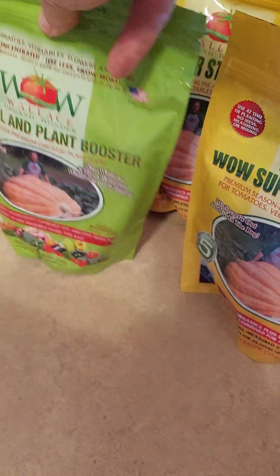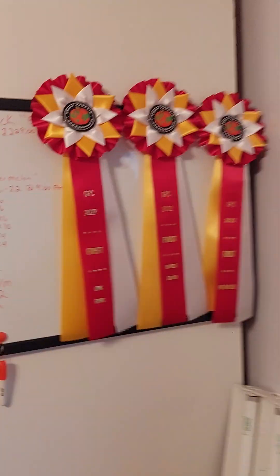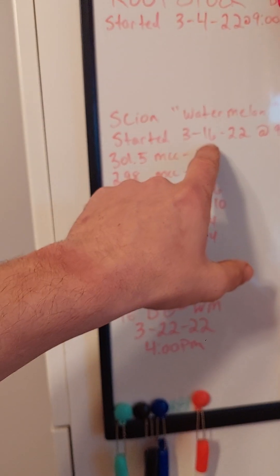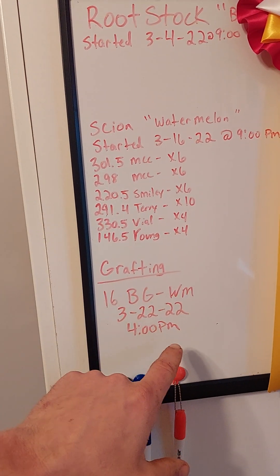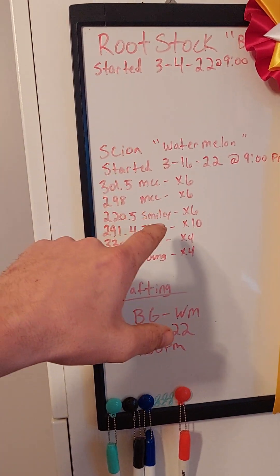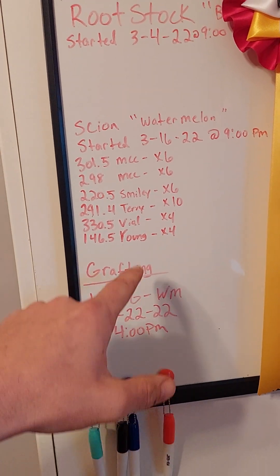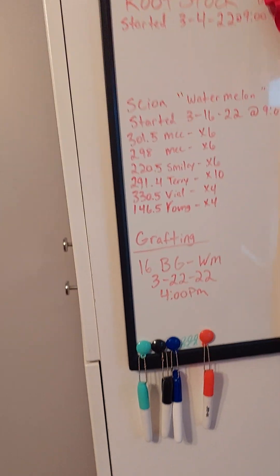There's soil booster and other stuff — you get the idea. I put these in the past. This is from last year when I started all these seeds. I wiped down the time and date — that's when I grafted them, four o'clock — so that's how I keep track of everything. Anyhow, that's all I got.